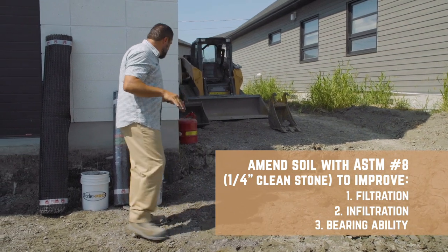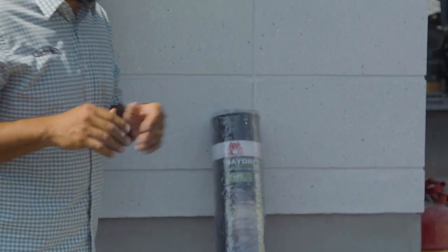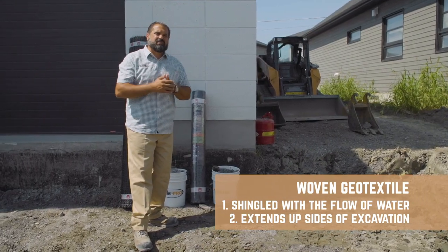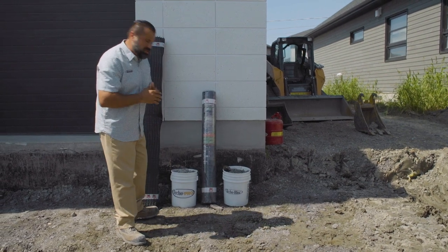Once we've installed that one inch layer, we're going to install our Gator Fabric GF5. It's a woven geotextile fabric. We're going to shingle it with the flow of water and make sure it extends up the sides of the excavation. Once that's done, we can begin the construction of our base.